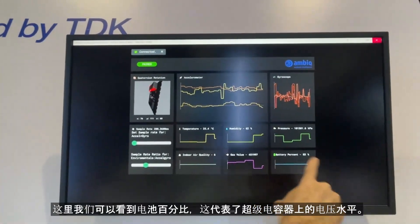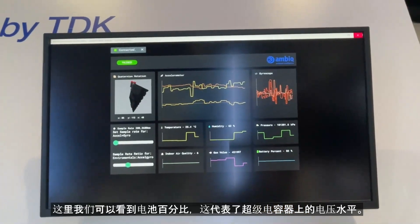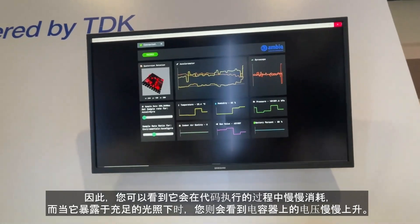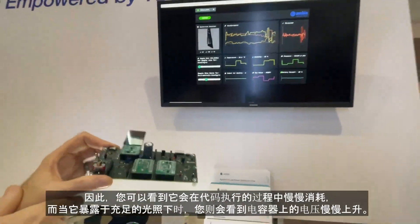Over here we can see the battery percentage, and that's a representation of the voltage level on the supercap. You can watch that slowly drain as code is being executed, or if it's exposed to a good amount of light you can watch the voltage on the capacitor slowly increase.